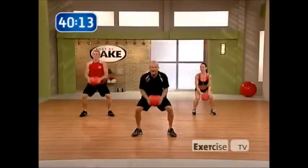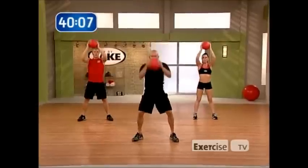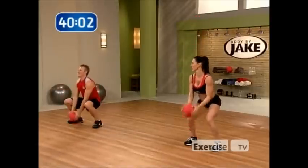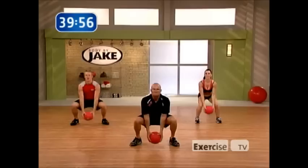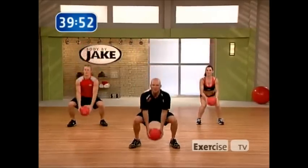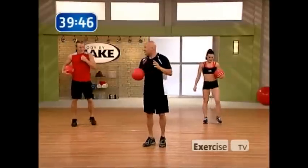Every exercise I'm going to do is going to be 45 seconds long. I'll give you a 10-second cue right before the end of it. Squeeze that ball with the hands — make sure those shoulders are coming into play. 10 more seconds. Good, easy breathing, getting that oxygenated blood throughout that whole body. And one more good rep and relax. Good stuff.